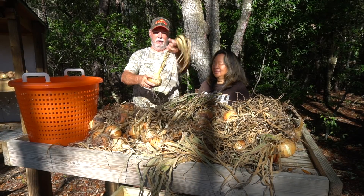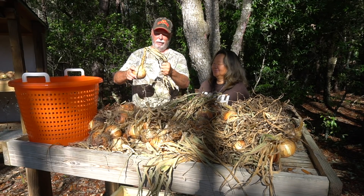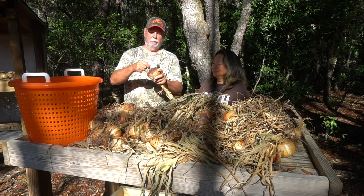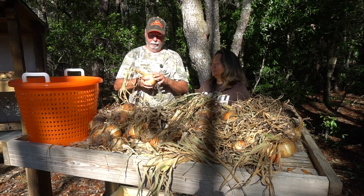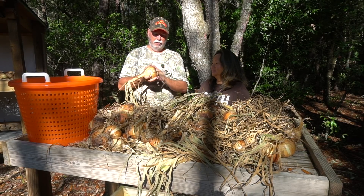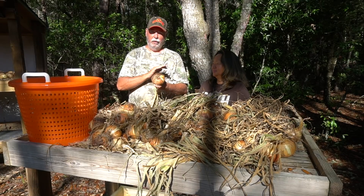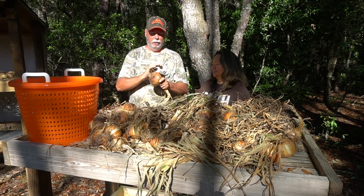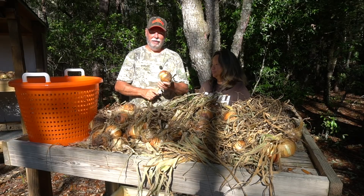All we have to do at this point is trim off the top about an inch above the bulb, and trim off these roots — see how they've dried out? After we get them all trimmed down we'll take them over to the pantry for long-term storage. Now, these have never been wet — I've never washed them. They're just as dry as the day I pulled them out of the ground and I never will wash them. You can brush them off a little bit if you want, but it's really not necessary because when you get ready to eat them you're going to peel them anyway. I usually brush them off a little simply because I don't want to get a bunch of dirt inside the pantry.